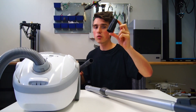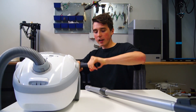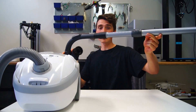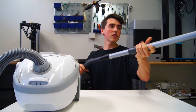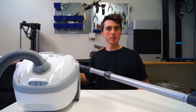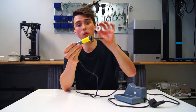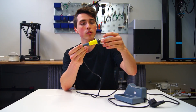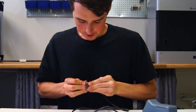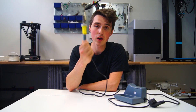I printed this casing using PLA in just under an hour, and if we slide it back on — not only does it look a whole lot better, but the sound is significantly decreased. This too has been dropped too many times, so all I did was print a small circle. You just pop it right on — it's tight and it will stay in place very nicely. It looks good and works very well.